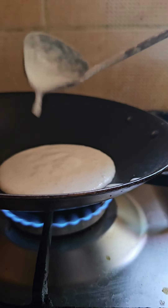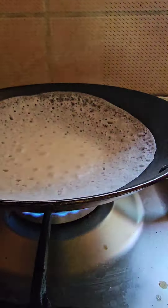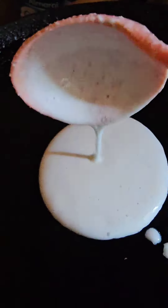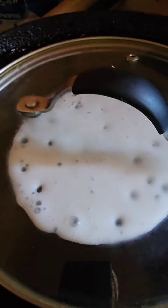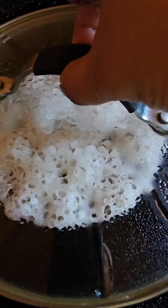To make perfect Appam, pour and swirl. You can also make it on a tawa. Pour two spoonfuls of the batter, spread it slightly, and close with the lid. This way you don't have to soak or grind it overnight — just make it whenever you want.